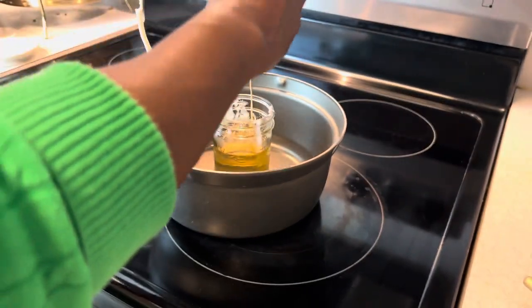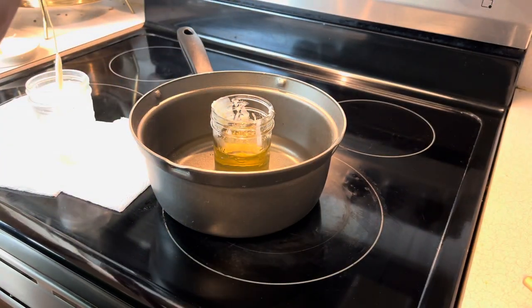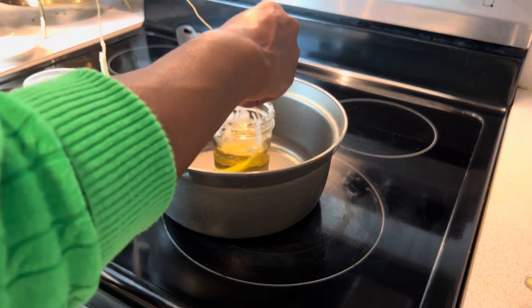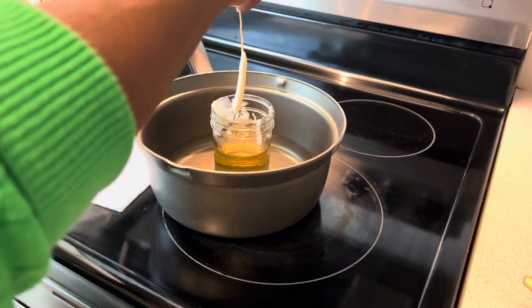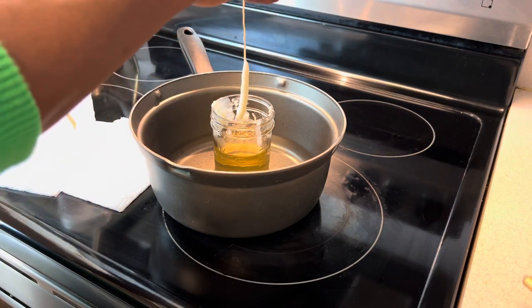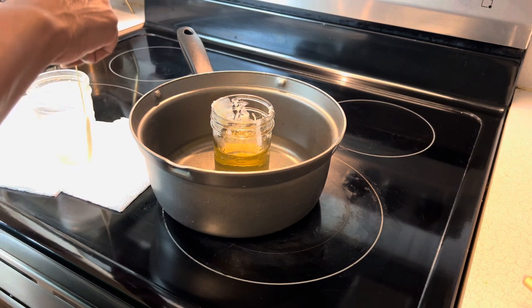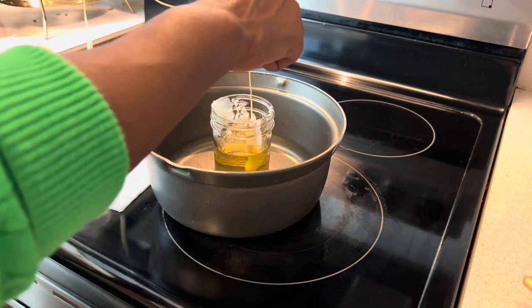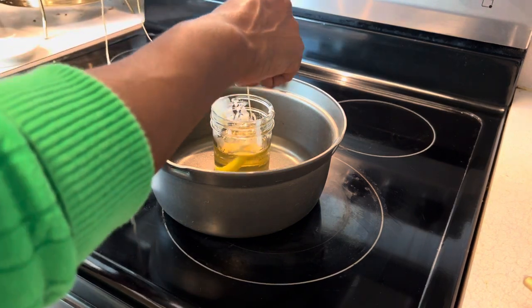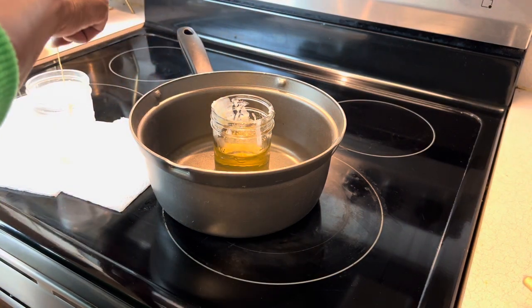Now I love my candles to be small. I don't care for mine to be too big because I use mine for specific rituals that I like to only burn for about an hour to no more than two hours. So I'll leave mine small. This is perfectly how I make mine, but you can take your time and use a mold if you want to, or however you want to make your beeswax candles. I'm just showing you a very simple dipping method that takes time and patience.